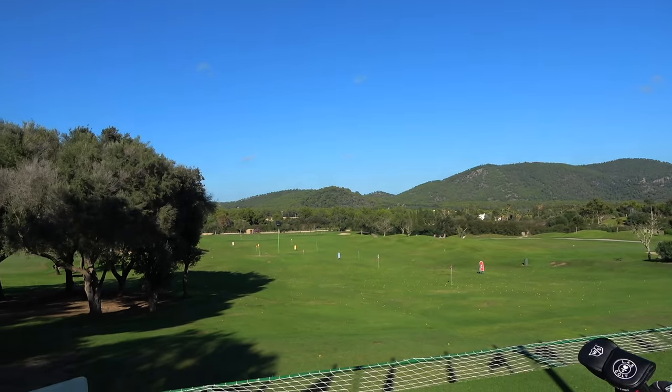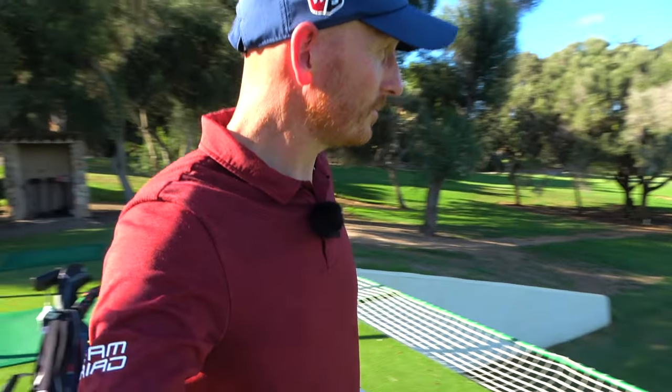We're back at the beautiful range at Pula Golf Resort, Mallorca. Pula Golf Club is here in Mallorca. It's 30 degrees. We are early October. Fantastic. Some resort. Very impressed.